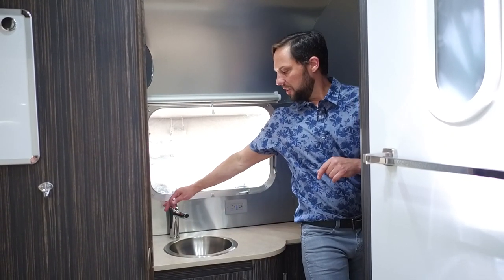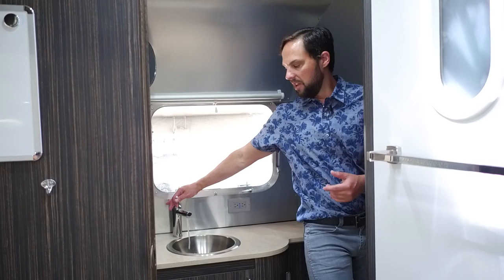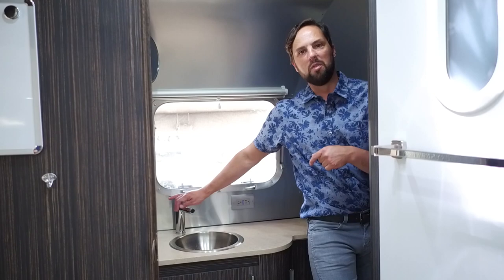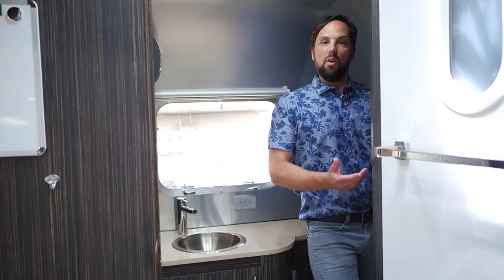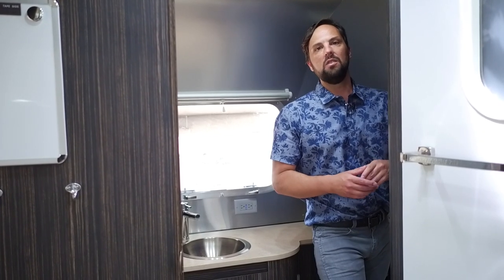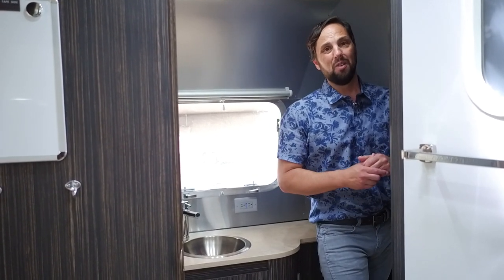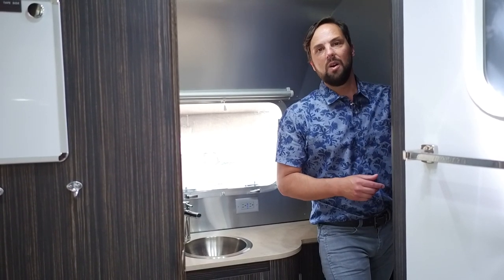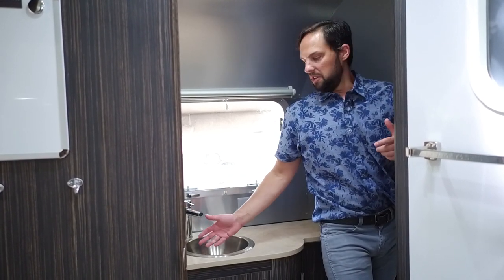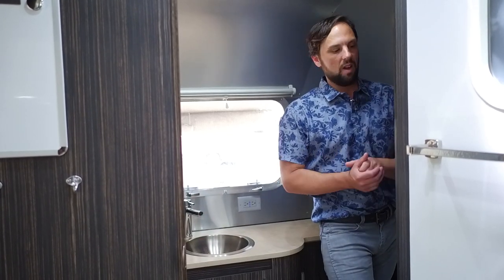It's not recommended to leave the pump on when the water tank isn't full because it will run continuously and eventually burn itself out. Also, don't leave it on while towing — if a faucet accidentally kicks on, you could flood the trailer while driving down the highway.